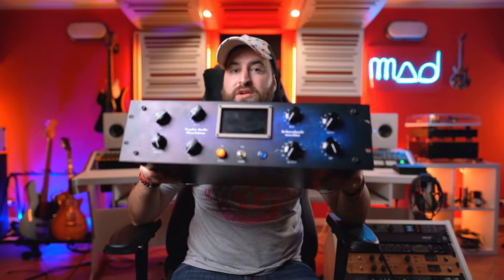Hi guys, I'm S-Tix, Audio Media Production. Today I'm going to try out the Schwerkraft machine from Tegeler.